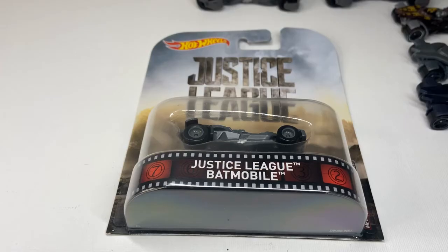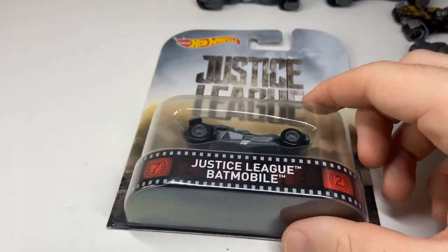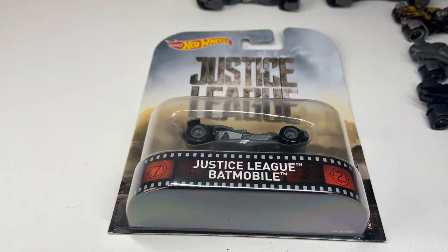Today I'll be taking a look at the Hot Wheels Entertainment edition of the Justice League Batmobile. I'll be unboxing it, having a look at it, and comparing it to a mainline version, a Hot Wheels ID version, and a few others.